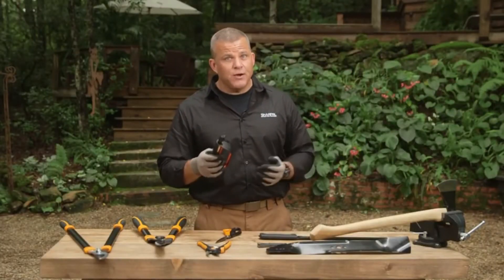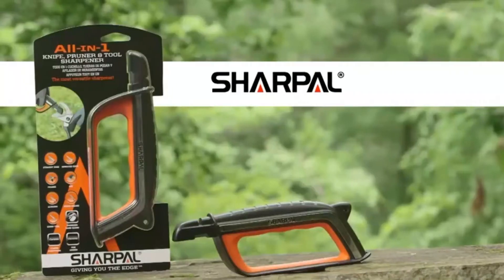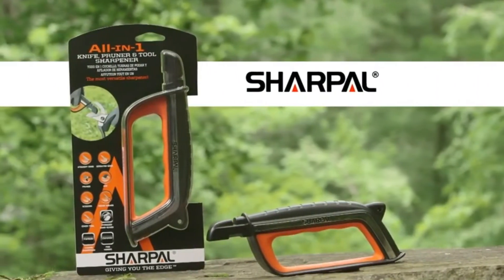Sharper blades mean faster work and cleaner cuts, which results in a healthier yard in less time. The Sharp Out all-in-one knife, pruner, and tool sharpener.